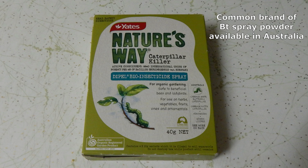This strain of BT is specific to caterpillars and will not harm worms in the soil or beneficial insects such as bees or ladybirds, and is safe to use around pets, animals and people. BT spray has no withholding period. You can eat your produce straight away, but it's still a good idea to wash off any residue first.